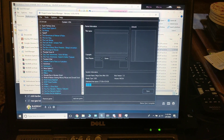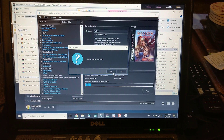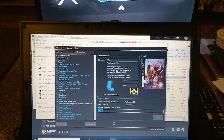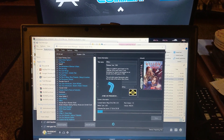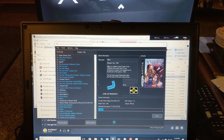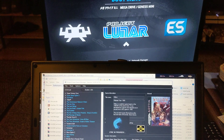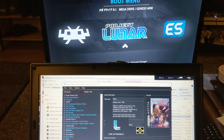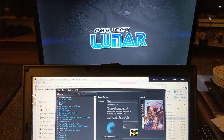Check if the game is added — there it is. Now we're going to sync. Yes. There we go, it's syncing.